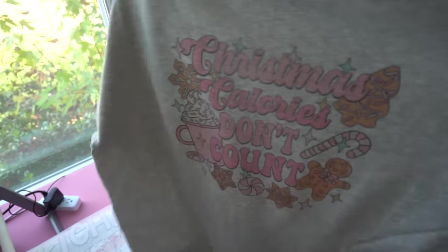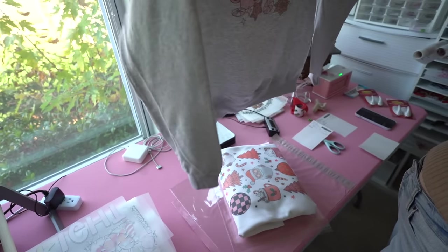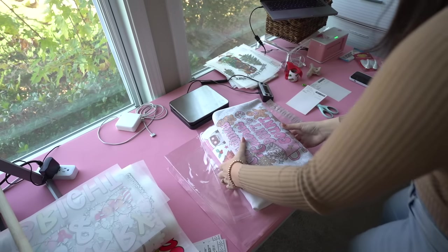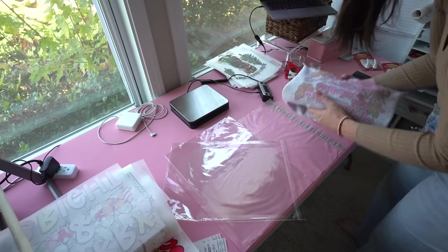Here's how the two sweatshirts turned out — they've got this really fun, vintage washed look, which is why I like them so much. I'm going to quickly get these into clear bags, get the packing labels on them, and then they can go in the mail.